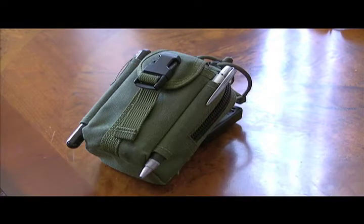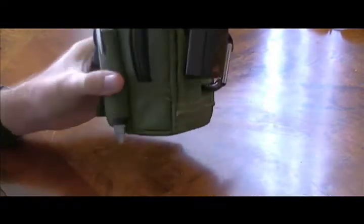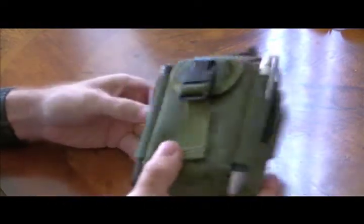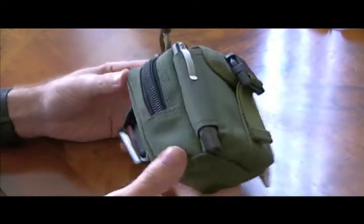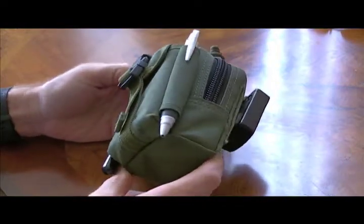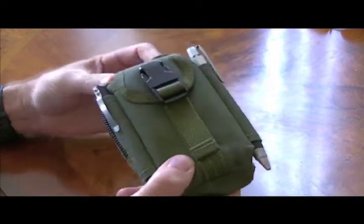Welcome to another update video on long-term gear use with the Maxpedition M2 Waist Pouch. This is how I carry the bag every day — this is fully loaded. What I thought I would do is give you a quick 360 on how the bag is holding up. I actually got a couple of stains and a little bit of dirt on it, and I want to give it a wash, so I'm going to give you a little before and after.